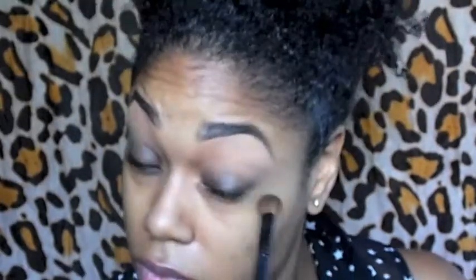I'm starting my smokey eye by using a black cream shadow. I'm starting to blend out the black cream eyeshadow by using my fingers, but then I switched over to a larger blending brush to help disperse the color a little bit better.